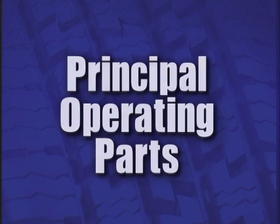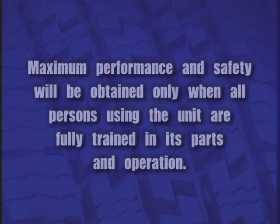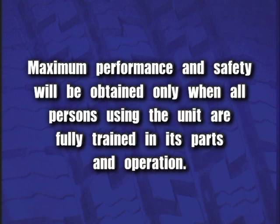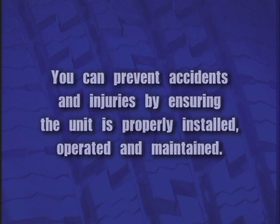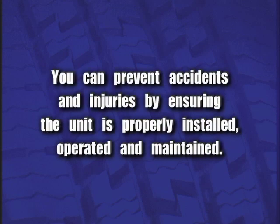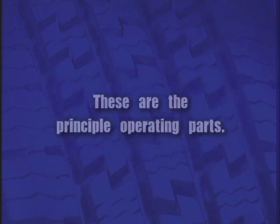Principal Operating Parts. Maximum performance and safety will be obtained only when all persons using the unit are fully trained in its parts and operation. Each user should learn the function and location of all controls. You can prevent accidents and injuries by ensuring the unit is properly installed, operated, and maintained. These are the principal operating parts.